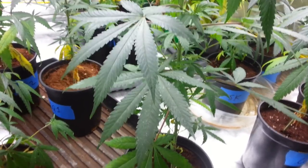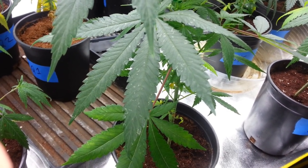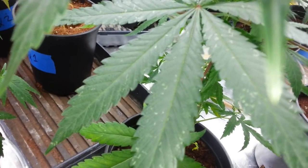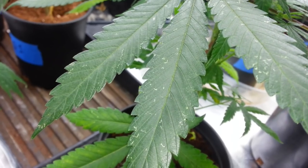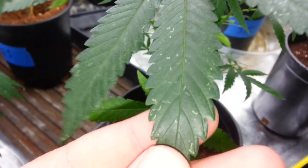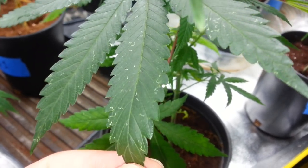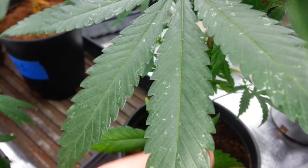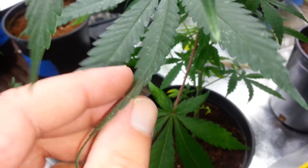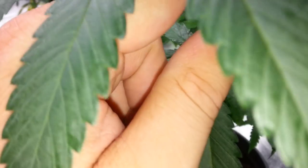Just wanted to do a quick video on thrips — how to tell if you have thrips. The easiest way to tell is these little squiggly lines on your leaves. They look silverish and like little squiggles. What it is, is a tiny worm-like pest that likes to eat the chlorophyll from the bottom side of the leaf and crawl up and down the stems.